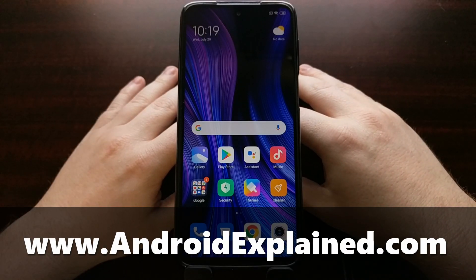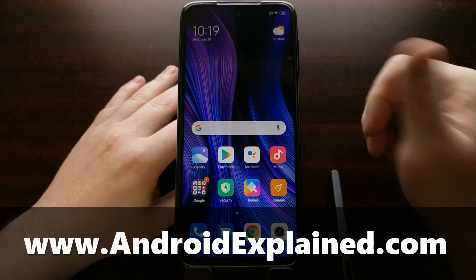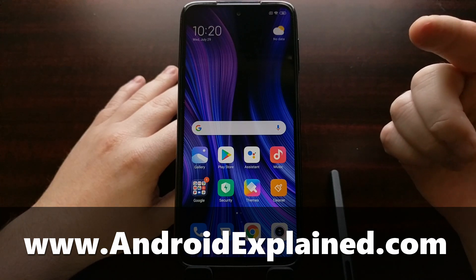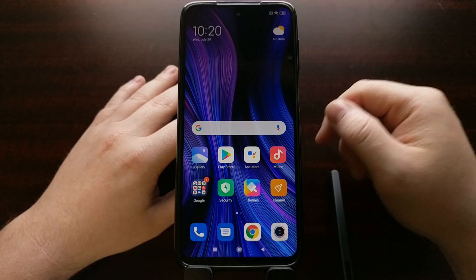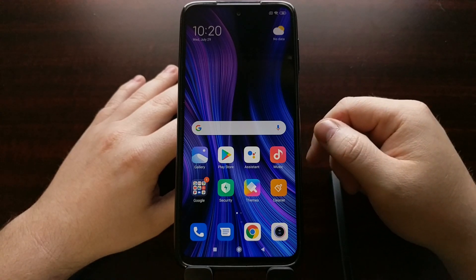I've got the Xiaomi Redmi Note 9S right here, and today I'm going to be showing you how to boot the Xiaomi Redmi 9, the Xiaomi Redmi 9S, and the Xiaomi Redmi 9 Pro both into fast boot mode, as well as how to boot out of fast boot mode.